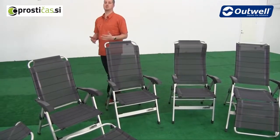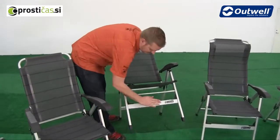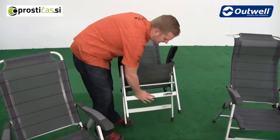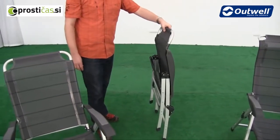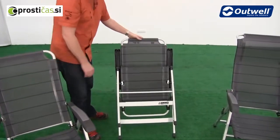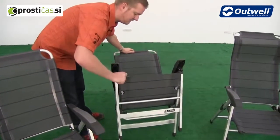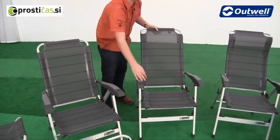A nice feature of these is that they're certainly very simple to pack away. All we need to do is just tilt it back and if you just push down on this part of the frame here you'll see just how easy that is, and they do pack down to a good size as well. When it comes to folding them out, the easiest way to do it is just tilt them back and pull the seat section forward like so — that's very simple to do as well.